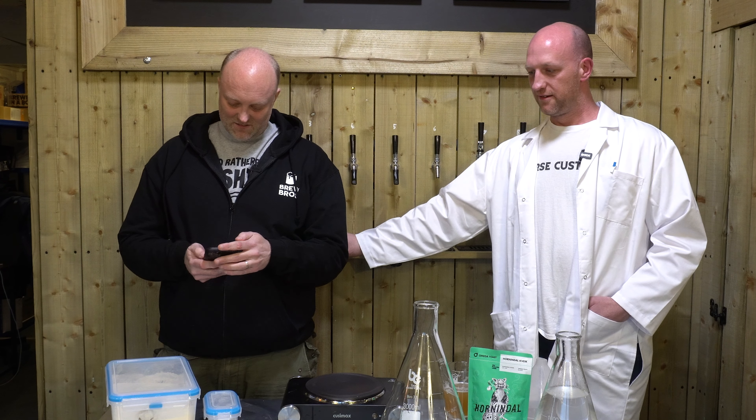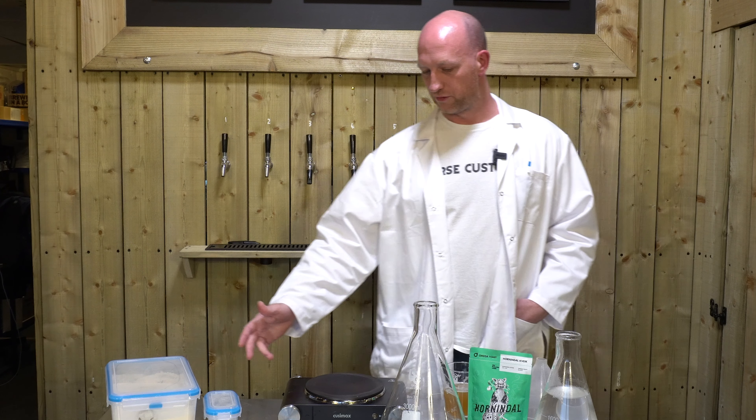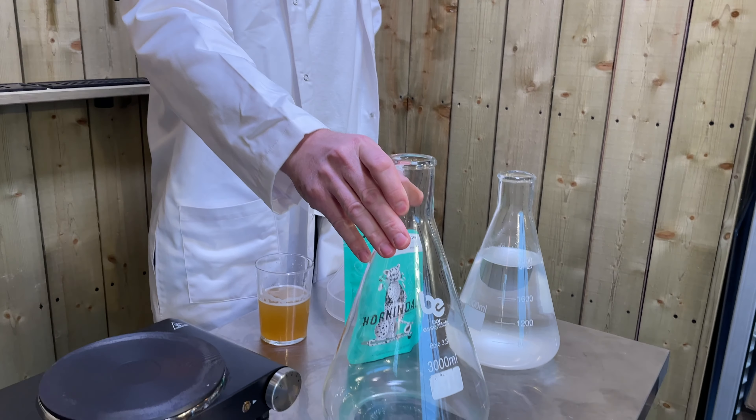Dr. John, take us through the equipment we've got on display. It's quite a simple process. We'll start off with the flask — this is called an Erlenmeyer, or a conical flask.